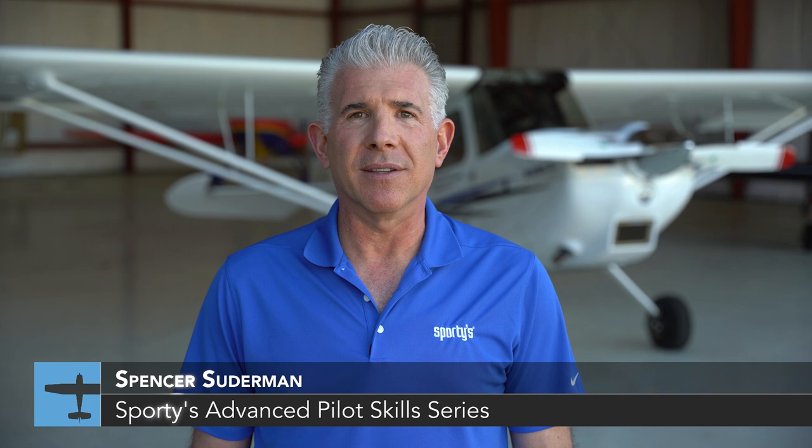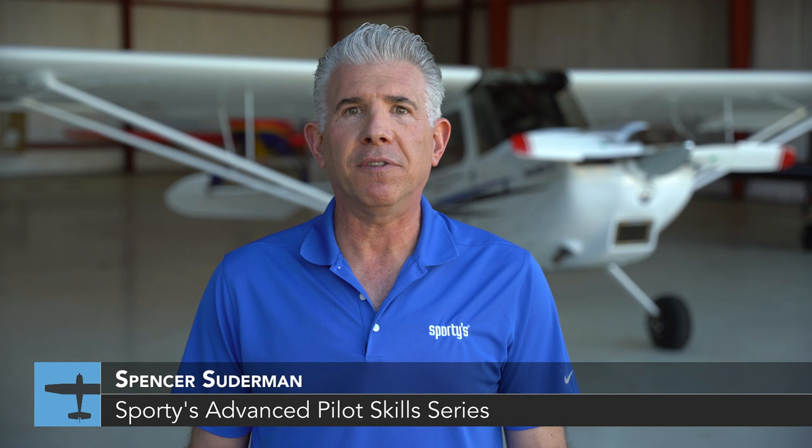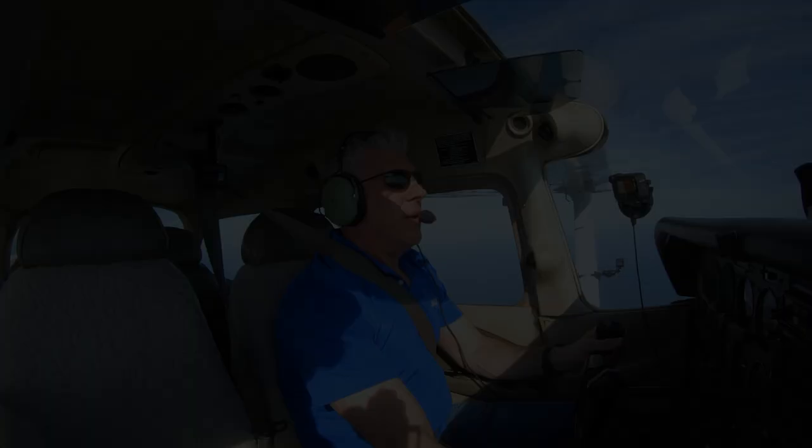Welcome to Episode 4 of the Sporty's Advanced Pilot Skills Series. I'm Spencer Suderman, airshow pilot, flight instructor, and Guinness World Record holder for most inverted flat spins. Now let's head out in a Cessna 172 and fly over the beach in St. Augustine, Florida.